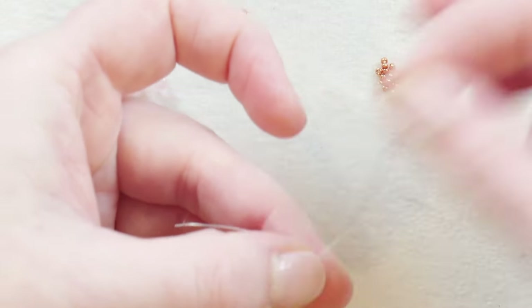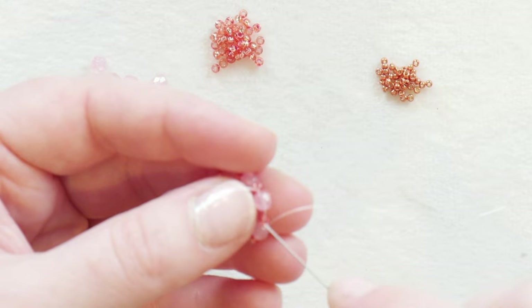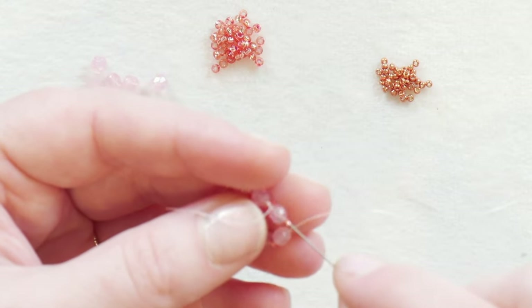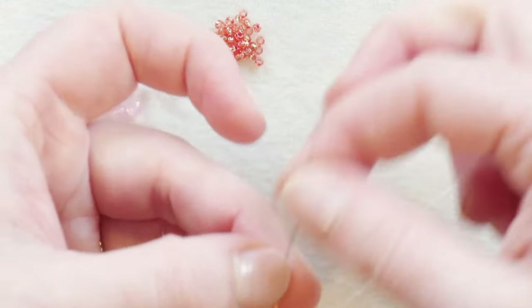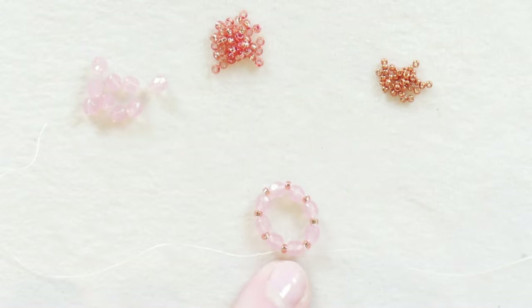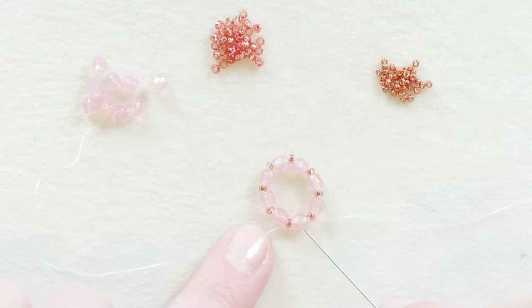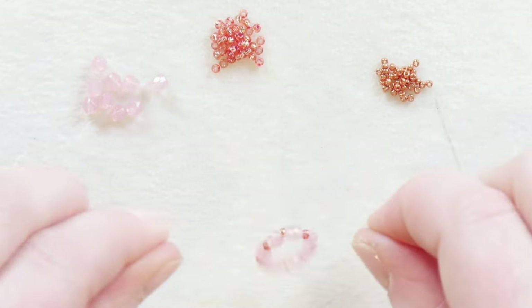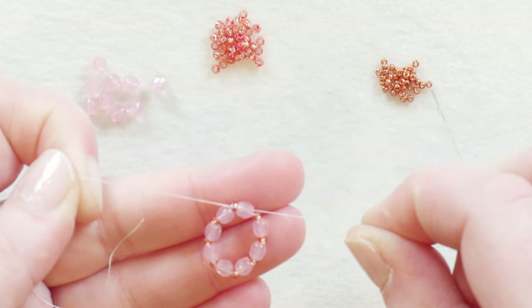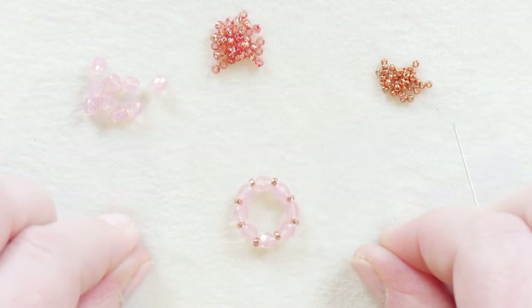Going back through the beads again just helps you reduce any slack and gives you some more tension there. So now that I've passed my stop bead and actually went through the next faceted round as well, I can pull from both directions and make sure that the circle is nice and tight with no slack thread.